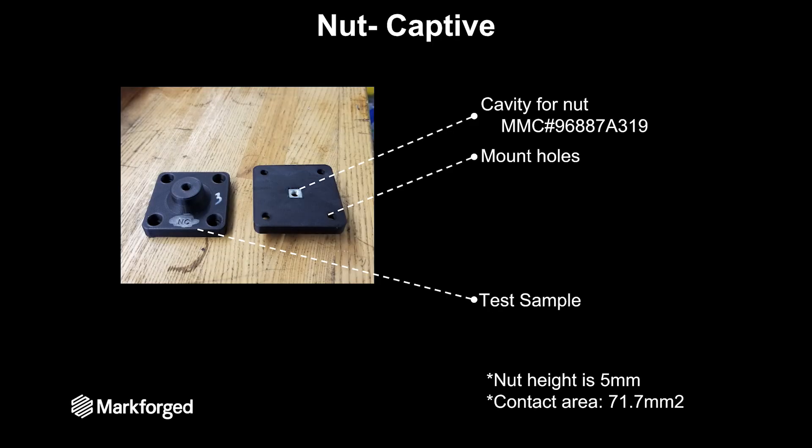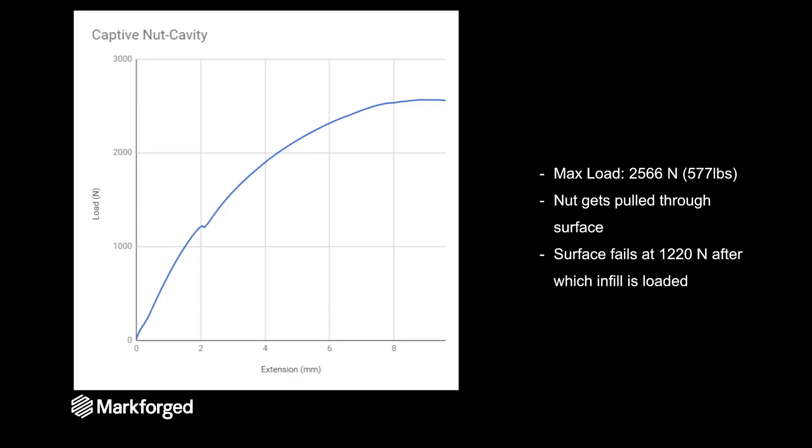The next test we did was having a captive nut on the bottom surface. We used the same McMaster square nut with an M6 thread. The maximum load is about 2,600 Newtons or 575 pounds, and the nut is actually getting pulled through the surface that it's contacting inside that cavity.